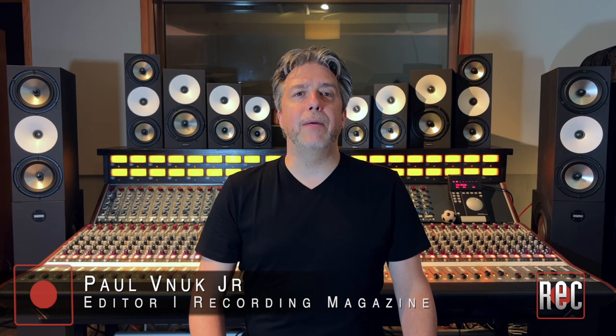Today, we're looking at the full lineup of professional studio monitors from Amphion, which you can also read about in our family of Amphion monitors compared in the November 2022 issue of Recording Magazine.